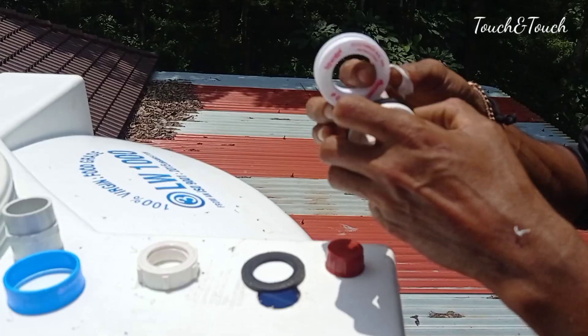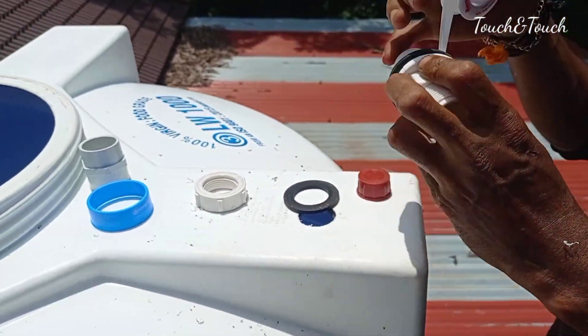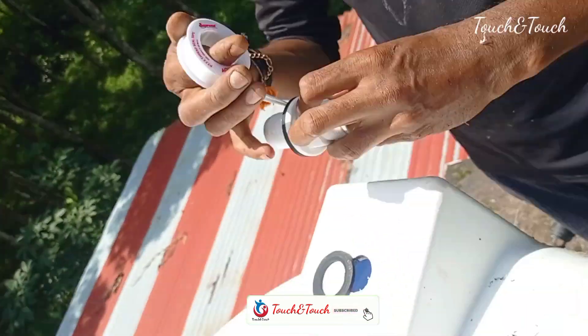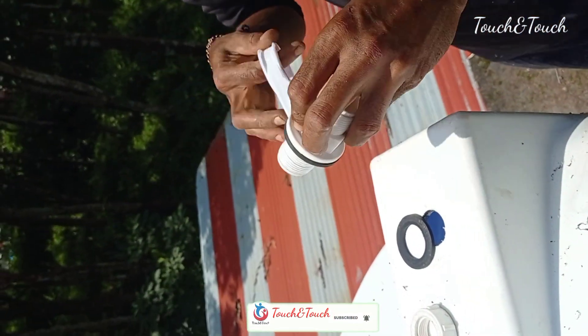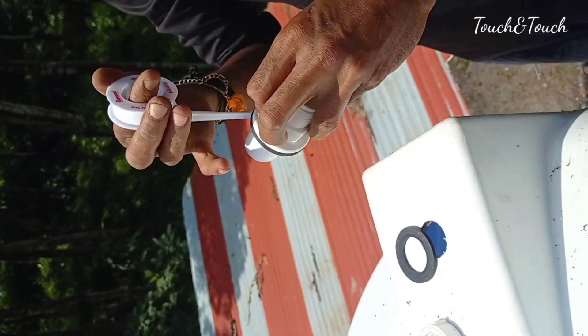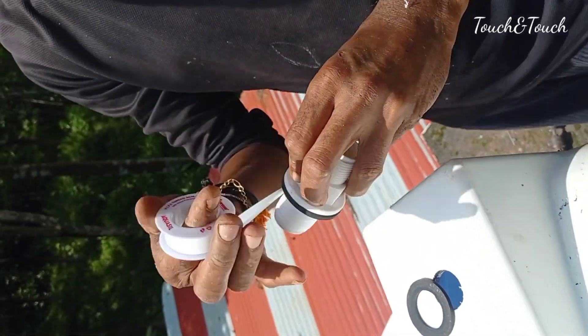Now we are using a tank connector. If we are using a unit type, we can use a FTMD and we can use a tank for this unit.